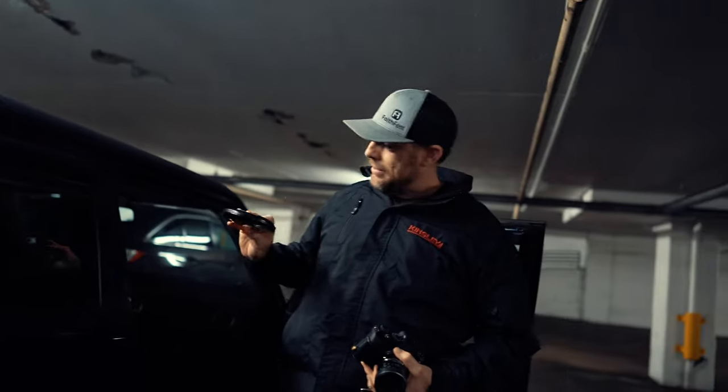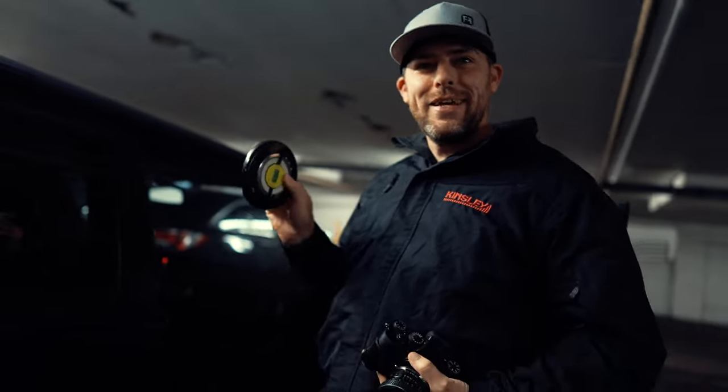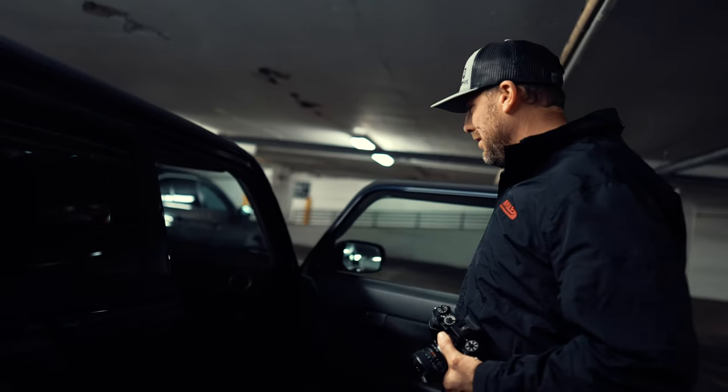I was getting some parking garage shots. What is that? A little silly walking — nice.